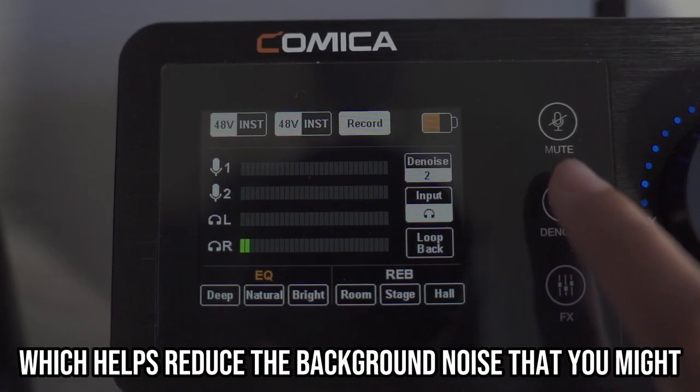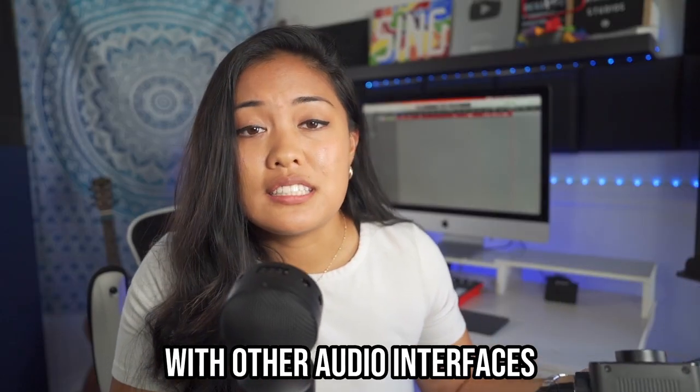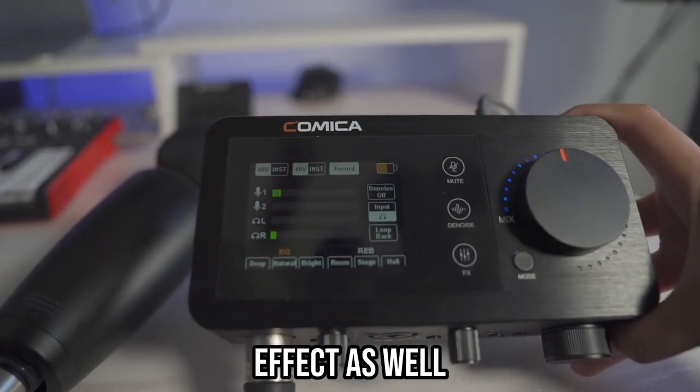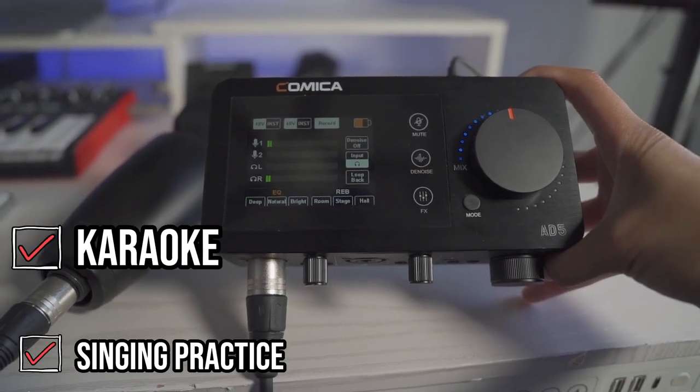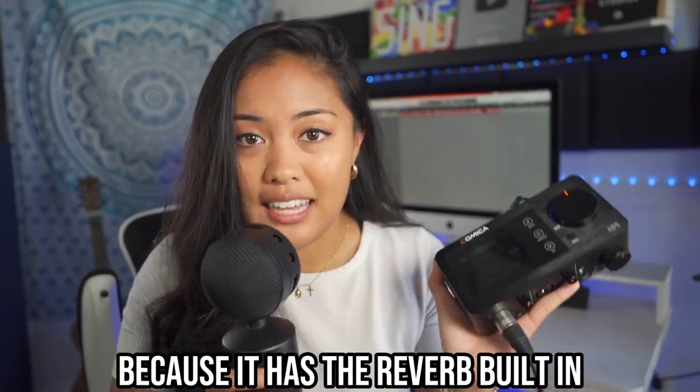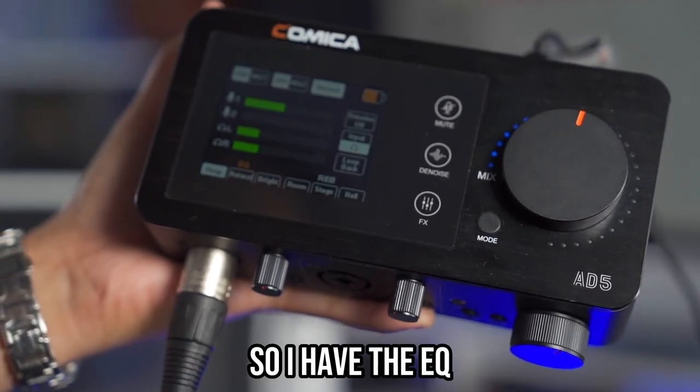With other audio interfaces you can't really change that. You can also use an EQ and reverb effect. I haven't tried this yet, but I feel like this would be really cool for karaoke because it has the reverb built in. So I have the EQ on right now.